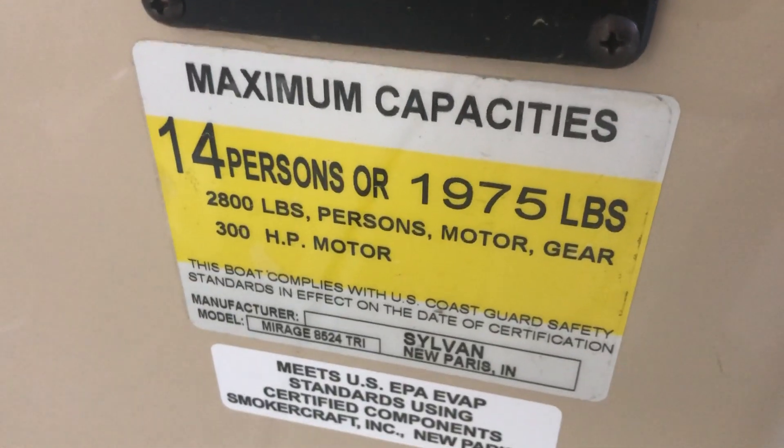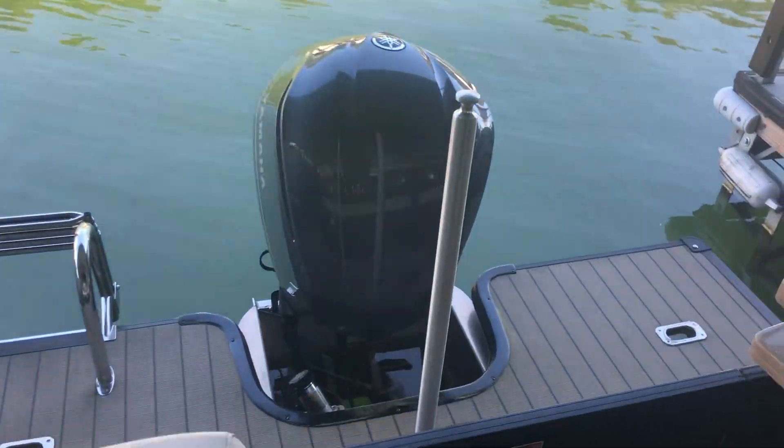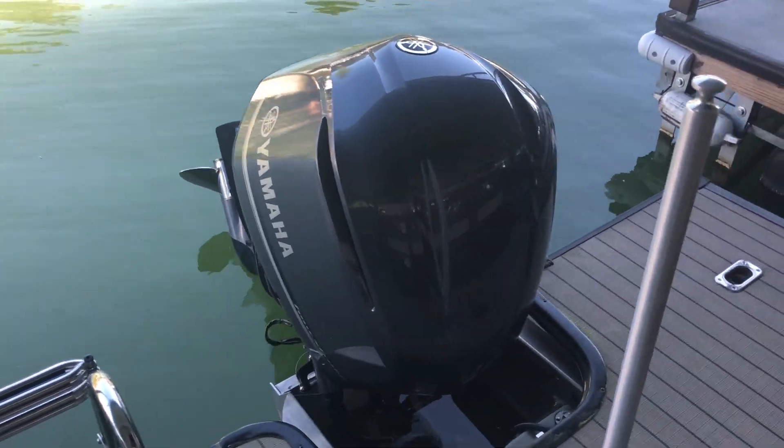This boat has a 14-person capacity and 300 horsepower maximum, which is what we put on this. At the back you can see the 300 horsepower Yamaha four-stroke with the ski-tow pole and a stainless steel propeller.